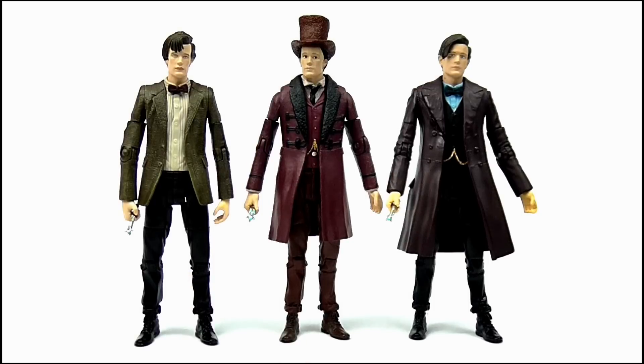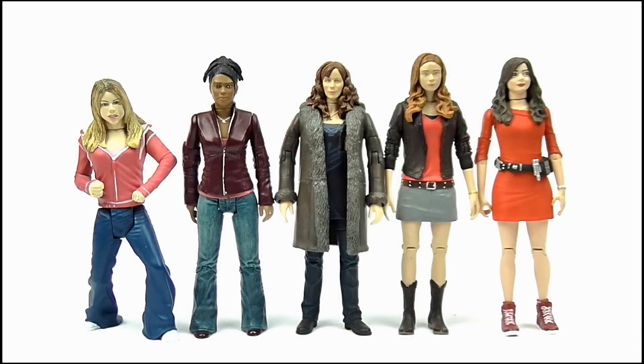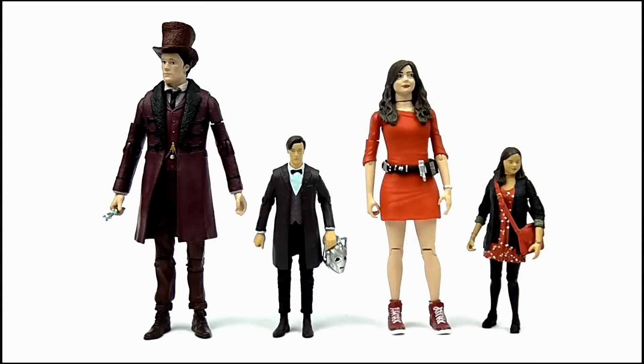Doing a size comparison, the 11th Doctor fits in well with his Series 5 counterpart and the custom Series 7B figure which I put together. As for Oswin, she fits in with the other 5-inch scale companion figures. Comparing the two to the 3.75-inch scale figures, you can, as always, see the loss in detail and quality between the 5-inch and 3¾-inch scale versions.